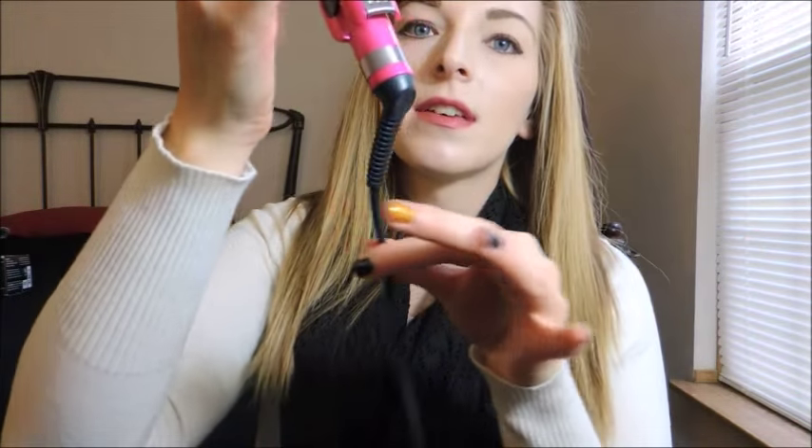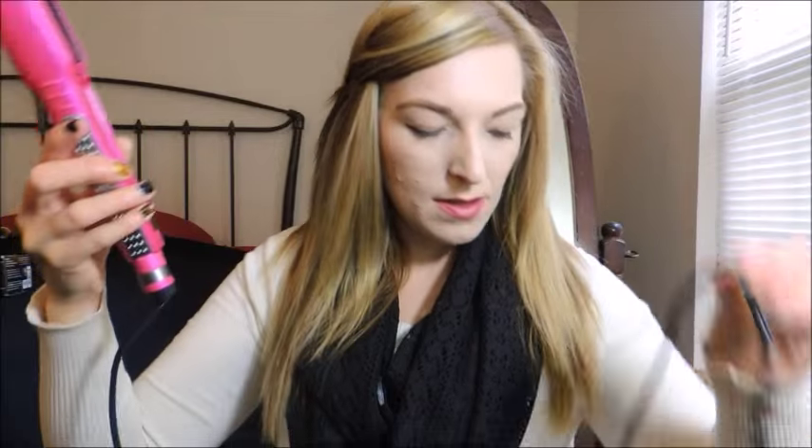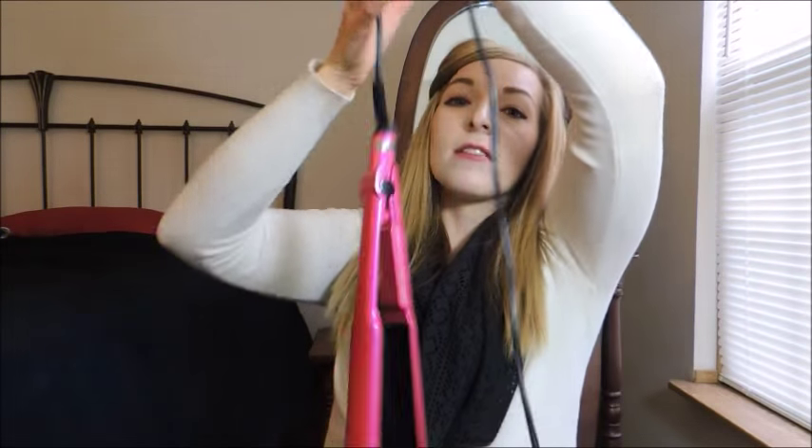It has this little swivel so your cord's not getting all crazy and tangled up. And it's definitely a very long cord. It's long — I tried to read the exact measurement but it's taking too long. It's long, see.